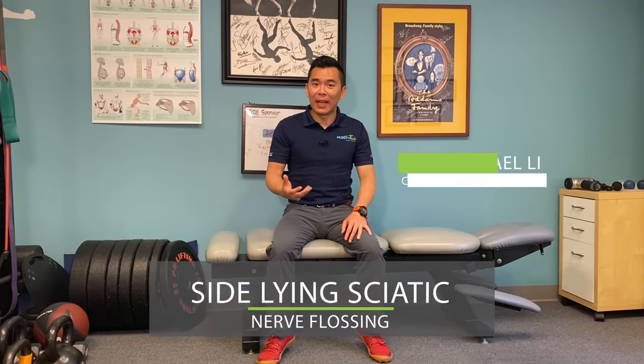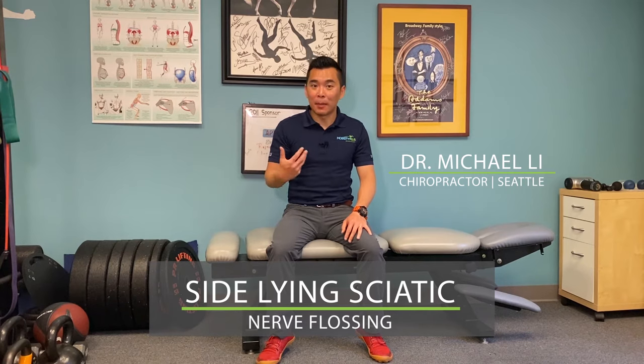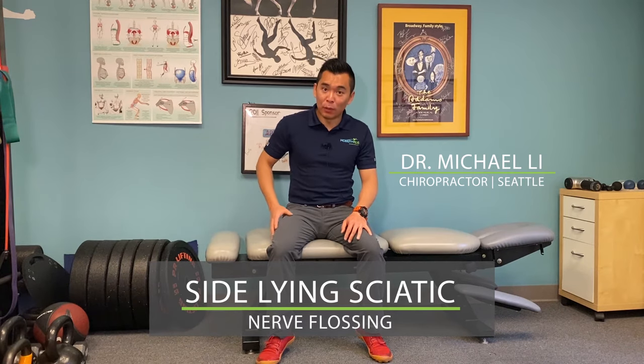I'm going to show you this side lying sciatic nerve flossing. This exercise is meant to alleviate the pressure on your sciatic nerve to help you decrease your leg pain, leg numbness and tingling, and your low back pain.